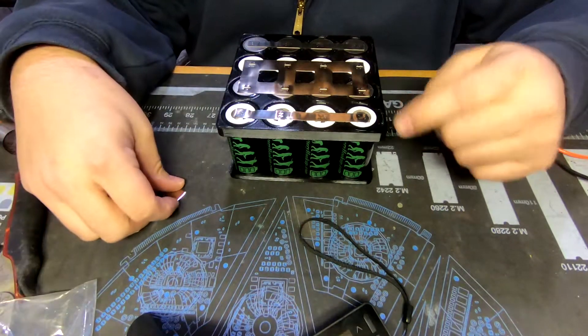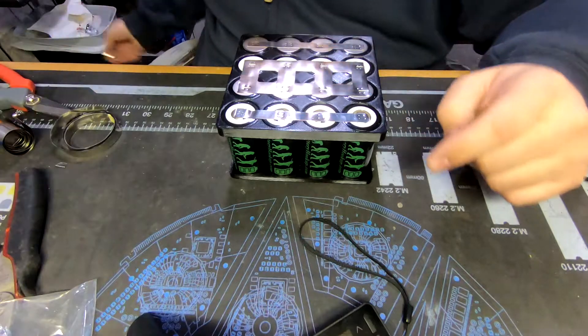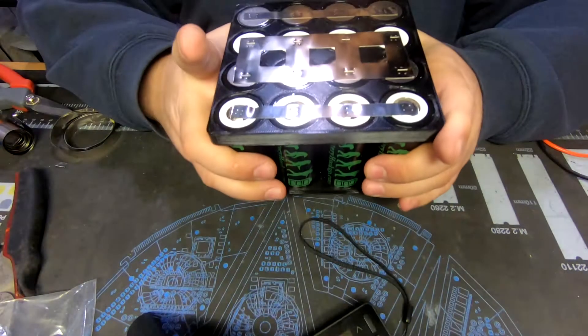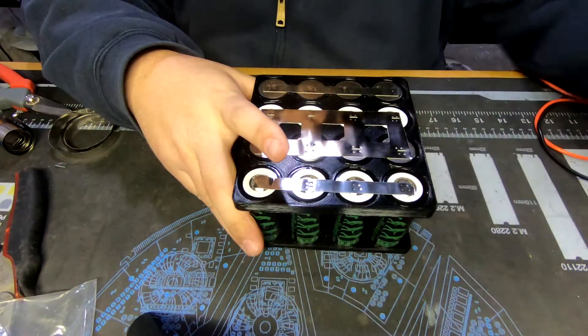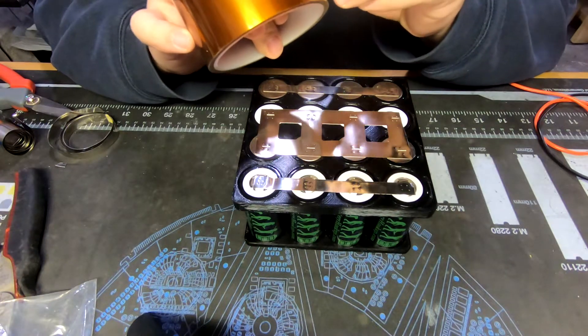Hopefully the BMS will be here sometime this week. Then we'll solder on our BMS wires and I'll show you guys how to do that. But for now this part is done. I'm probably going to throw it on the balance charger and just let it charge temporarily.